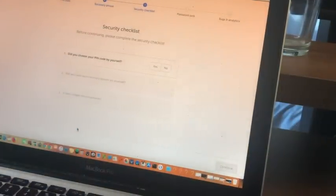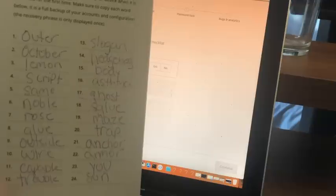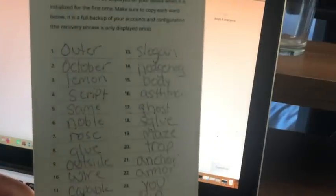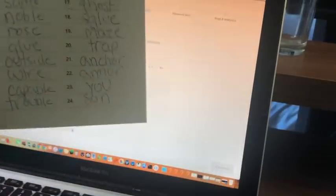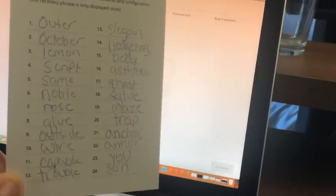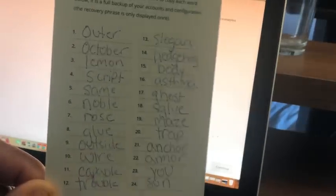I've written my 24 words down. You do not want to lose this paper — this is the only way you can recover your Bitcoin and cryptocurrency from your device. If you lose this paper and did not memorize these 24 words, your cryptocurrency is gone. If you want to make a copy, put it in a bank vault or somewhere safe. If anyone gets hold of this, they can access your cryptocurrency. Obviously I'm not putting any real crypto on this for the tutorial. So we've got our 24 words.